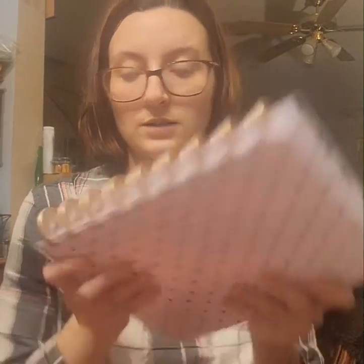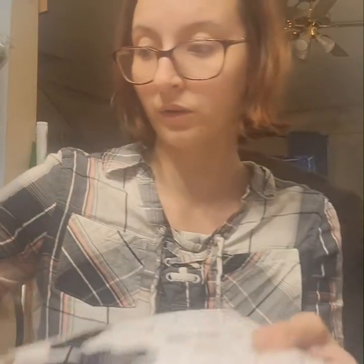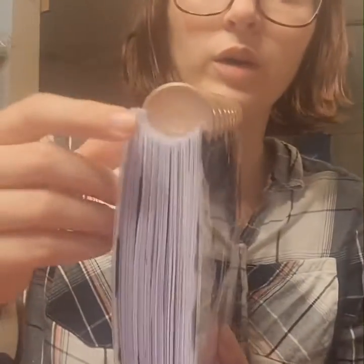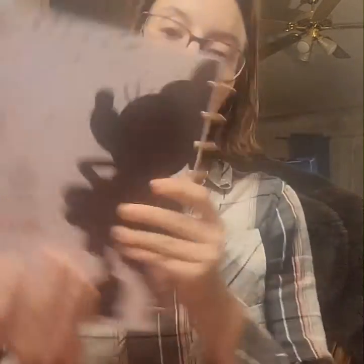All right, so I switched over planner-wise. I switched from these rings — these little champagne rings — to the rose gold. These rose gold ones are a little wider than the champagne ones, and it's because of how the size of the little hearts are — these are bigger hearts, so these are wider.